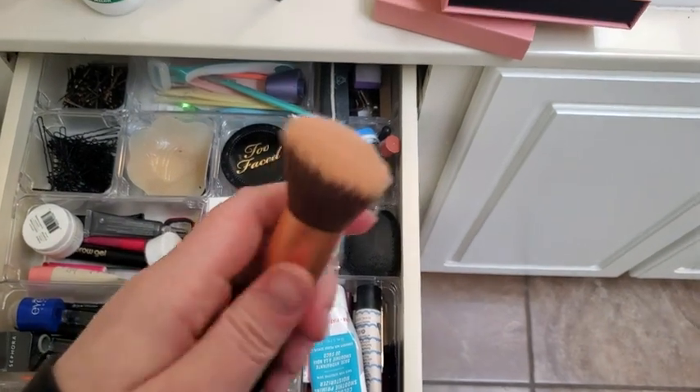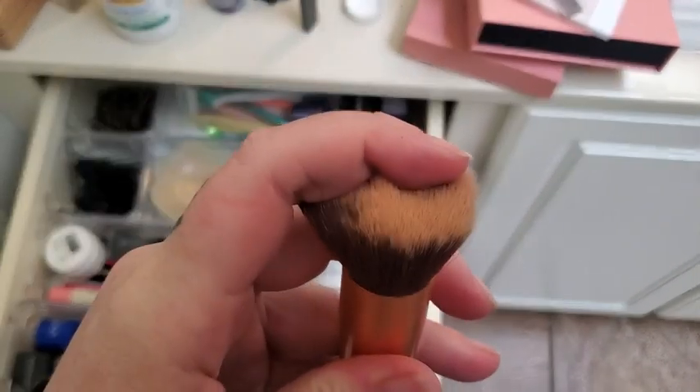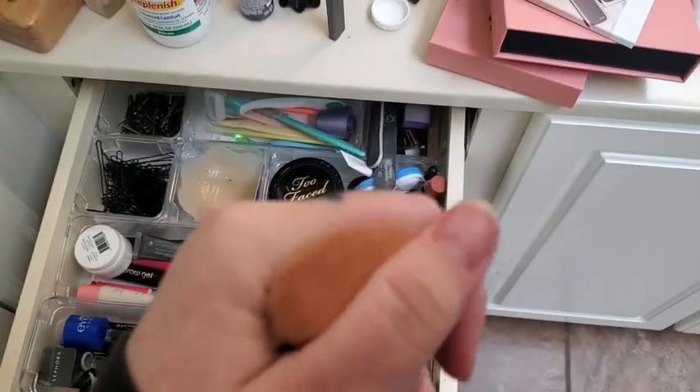First of all, they're crazy soft. Let me see if I can just hold one — they're crazy soft. They're very easy to clean, but they're very thick and luxurious.